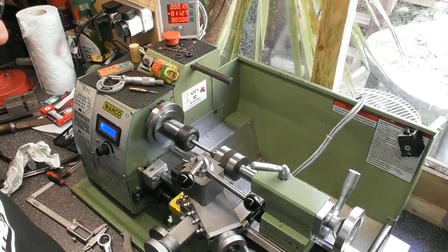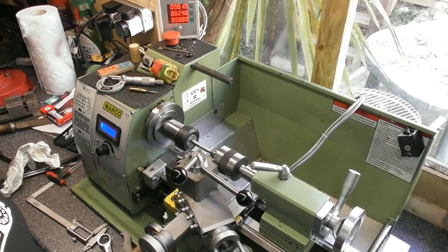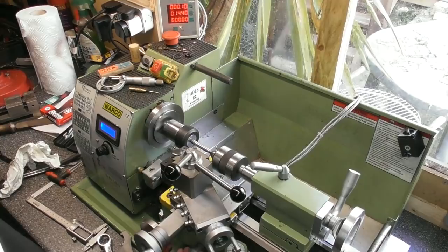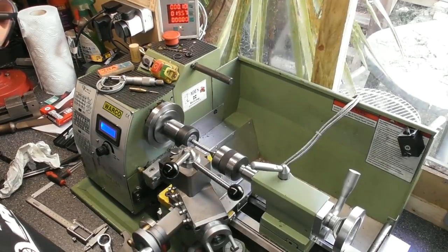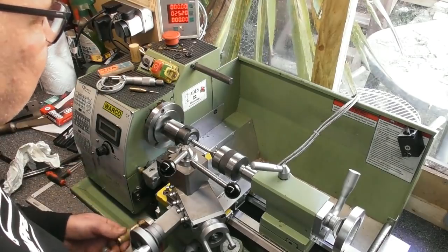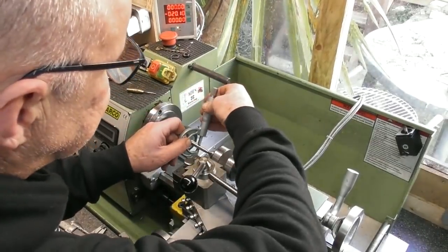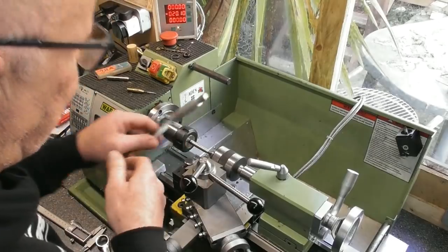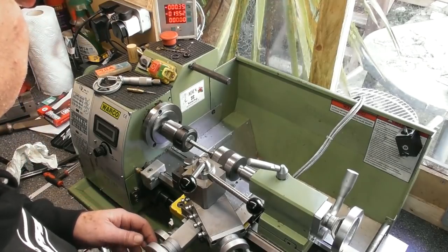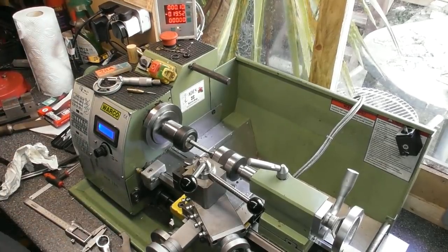We'll take another little skim across the top. Obviously there's a series of grooves in the original dart there, and the tool cuts intermittently as it passes over those grooves. Measuring 8.55 now. Take another 0.1 a side, same again. I'll bring you back when we're doing the finishing cut.